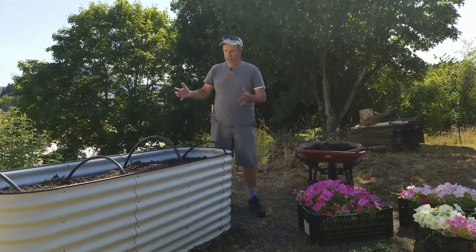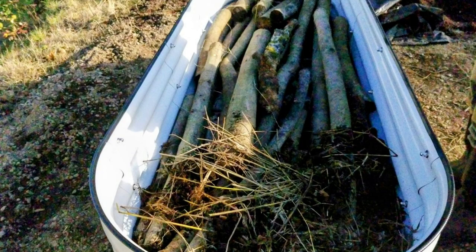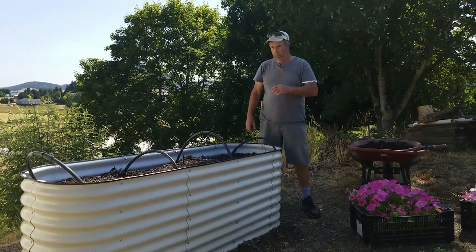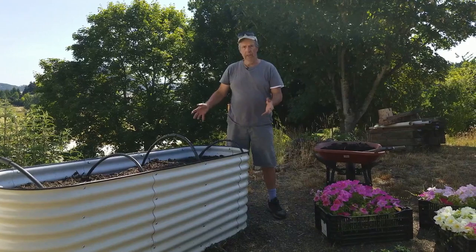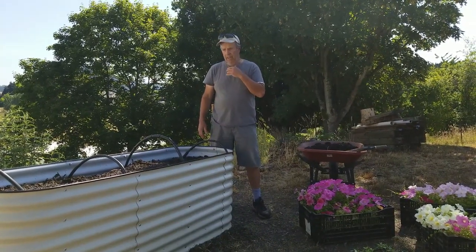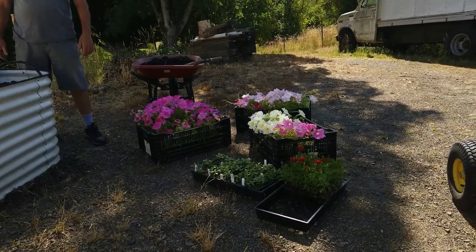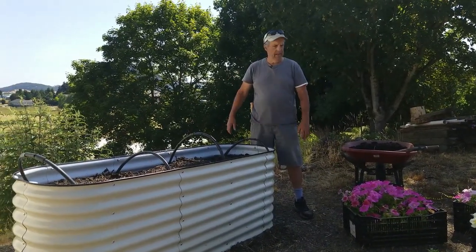This bed was also put together in a hugelkultur manner. We filled the vast majority of the bottom with wood trimmings that were two to three inches or less in diameter, then packed our soil and compost around it. To get ready for planting bedding plants, we didn't do any digging or remove the bulbs — we're simply going to plant over them. Since we're putting in plugs, we don't need to dig that deep. We added about an inch to an inch and a half of compost over the top, then wetted it down really well.